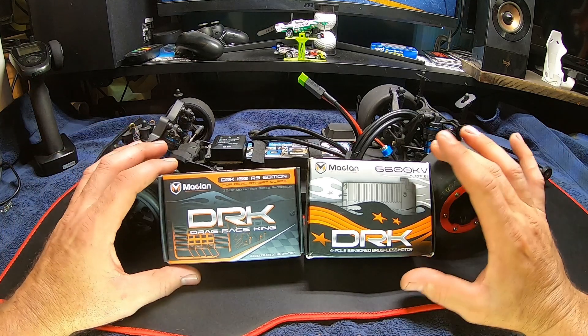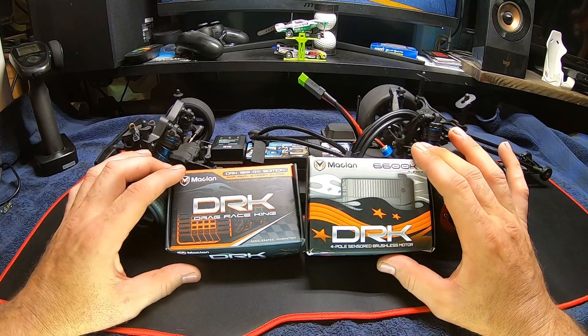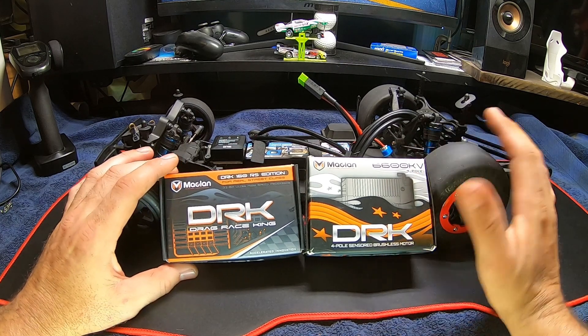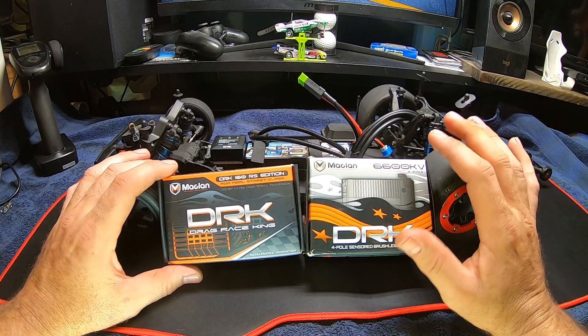Alright, with the DR-10 today we're going to talk about the Macklin system, the gearing setup I'm running, and show you how to go through data logging and use the GNSS with the data logging to help your tune.